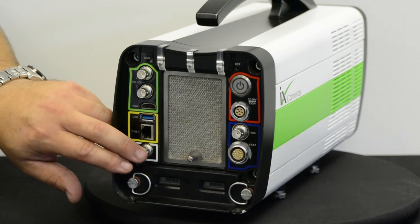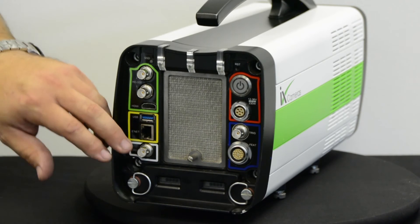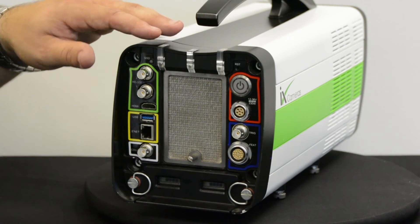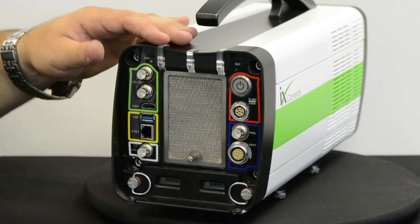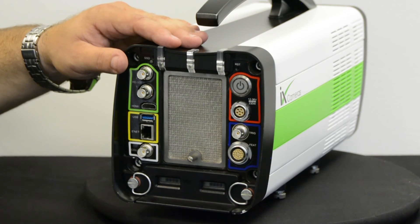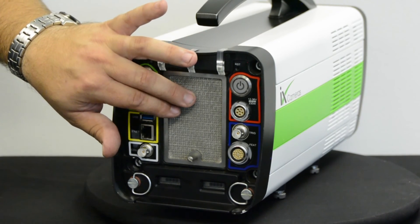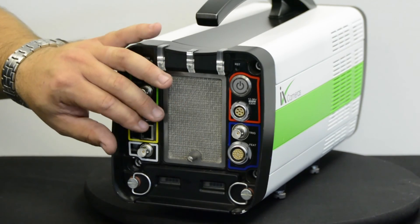This next connector is for development use and future expansion, and then we have the iCheck LEDs. These are new from our iSpeed 3 range — they're now 360 degrees, so you can see them all the way around the camera, giving vital information about camera status. Moving down, the intake of the camera has a filtration system that can be removed, cleaned, and reapplied.